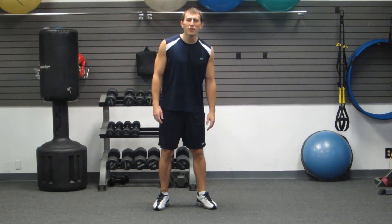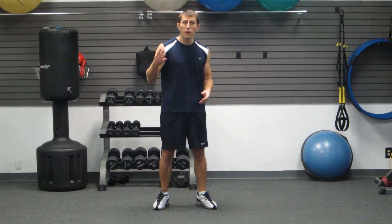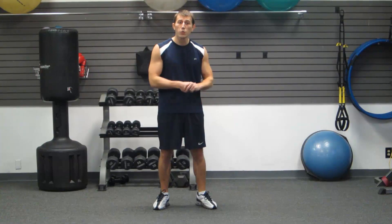Hello, I'm Coach Kozak from HazFit, and I'm going to show you guys how to plank today. Planking is different depending on what fitness level you're at, so I'm going to show you four different variations today. You can pick the one that's right for you.